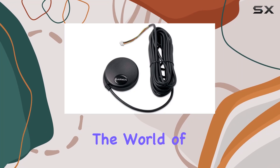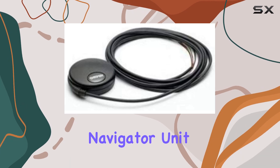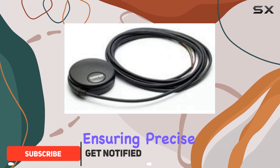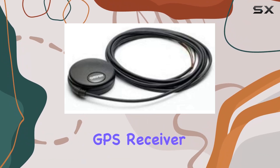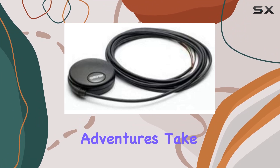Today, we're diving into the world of GPS navigation with the Garmin 18X LVC GPS Navigator Unit. This device boasts a high-sensitivity LVC sensor with bare wire connection, ensuring precise positioning even in challenging environments. Plus, with its WAZ-enabled high-sensitivity GPS receiver, you can trust that you're getting accurate location data wherever your adventures take you.